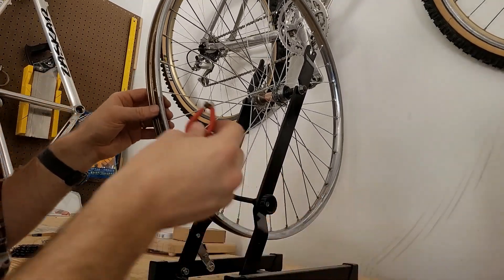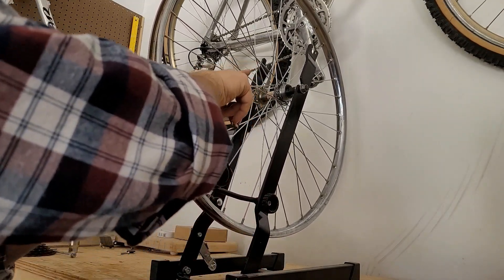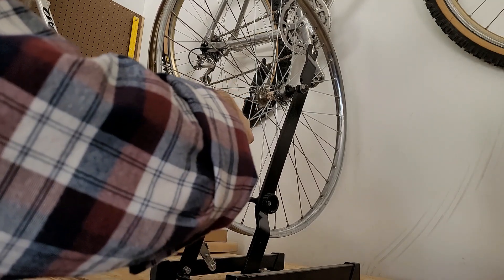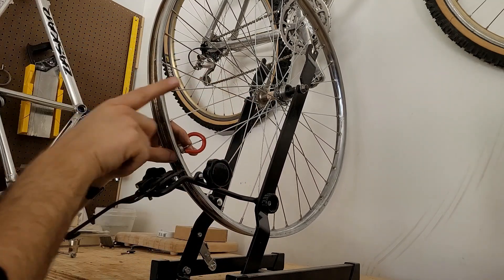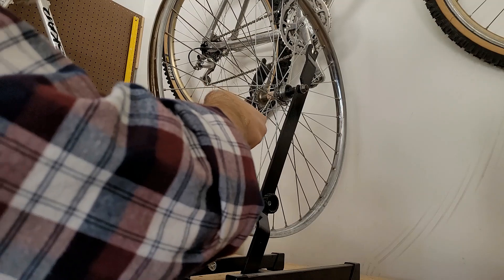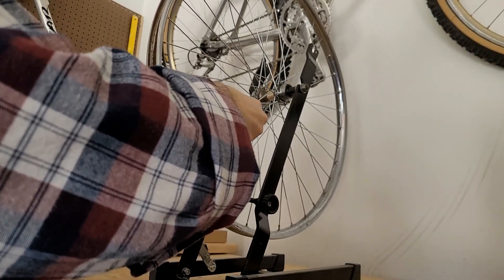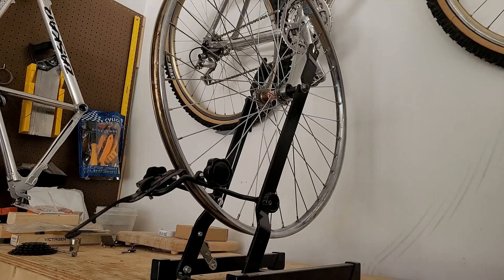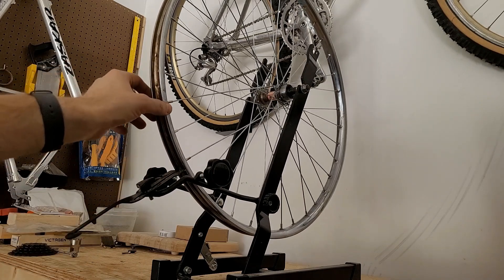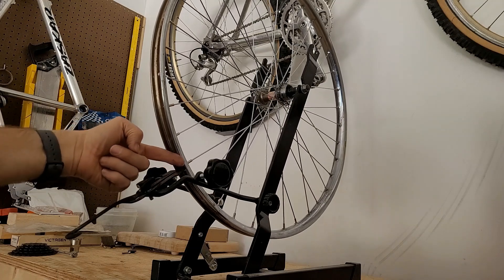At this point I'll use my spoke wrench, and I always start at the same spot. I'm only going to be tightening the spokes on the drive side in order to bring the rim in that direction. We just want to get these tightened up, doing small turns at a time as we go around. Now I've tightened up the spokes just on the drive side and the hub is fairly centered, so I don't have much wheel hop at all.